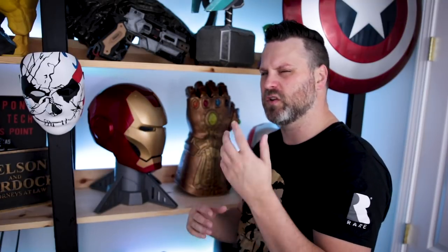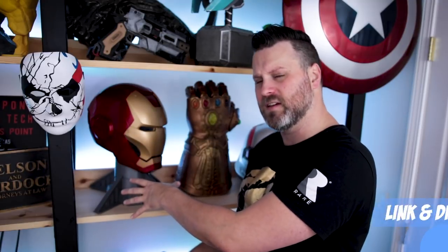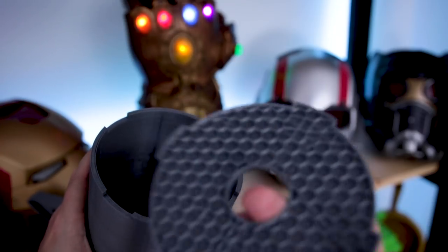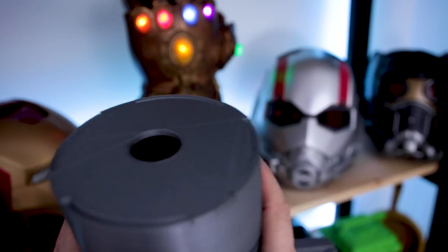This printed super easily on my CR10 at 0.3 millimeter layer height with about 10 percent infill, and it took just a little over two days to print. I printed it in the Uncle Jesse Ziltec gunmetal PLA. Once printed, it was super easy to assemble. There's a cap piece that has a hole in it so you can insert a PVC pipe.